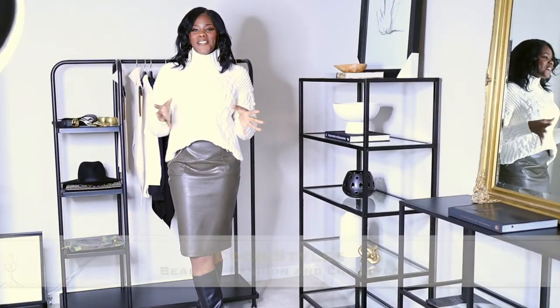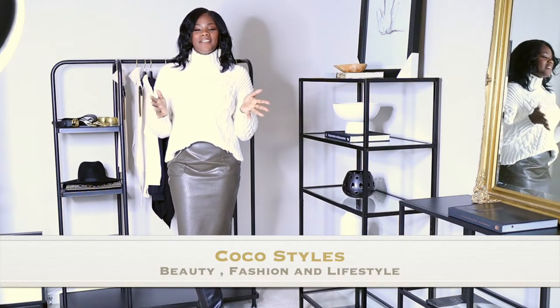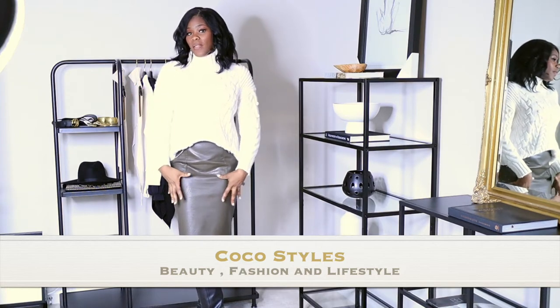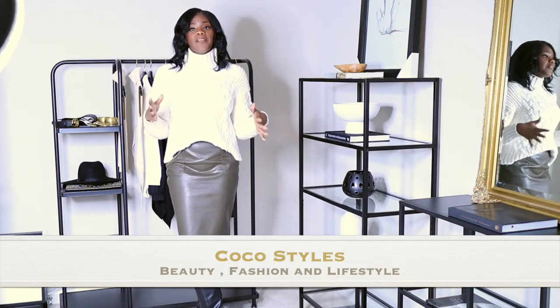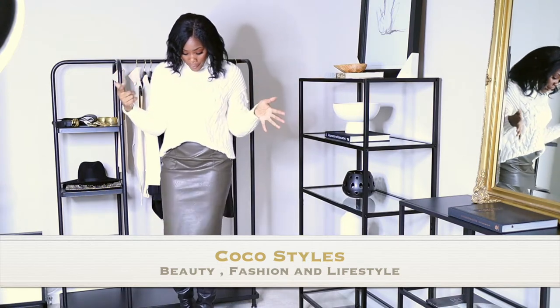Welcome back to my channel guys, it's your girl Coco Styles. On this channel we talk about beauty, fashion, and lifestyle. In today's video I'm going to show you guys how I style three midi faux leather skirts. These are kind of old, but I will find something similar so you guys can pair it up and match it up the way you like. Let's just get started with the first outfit.